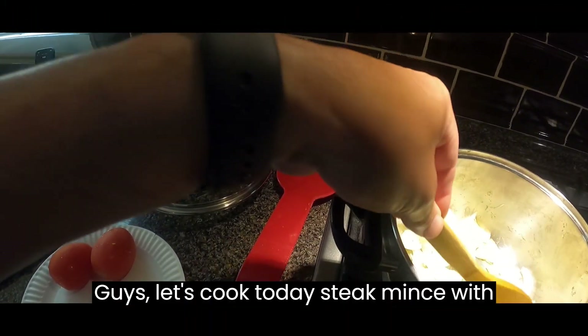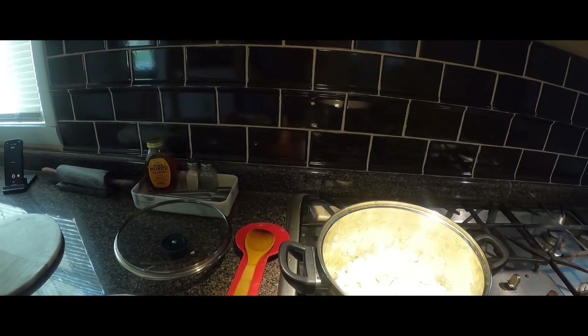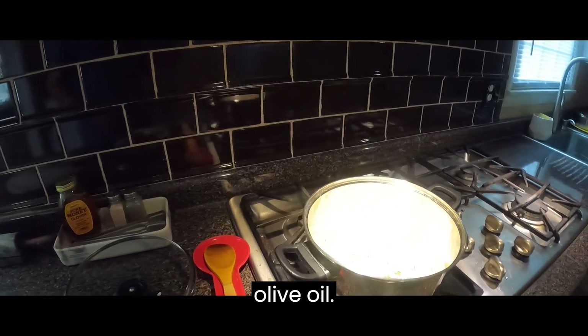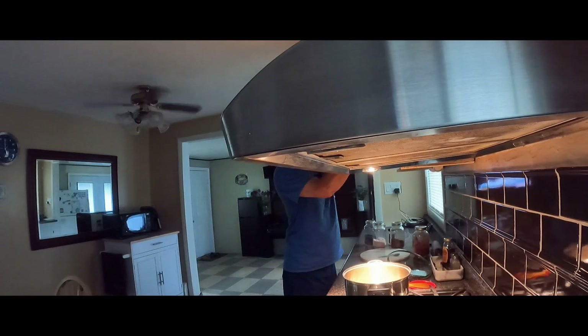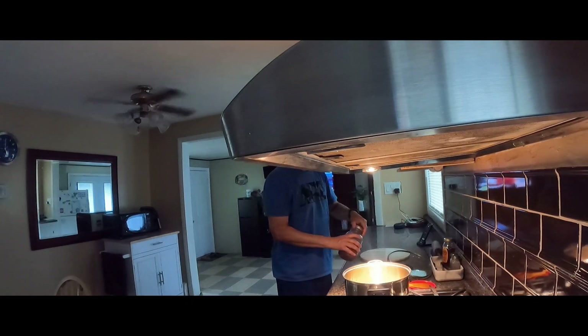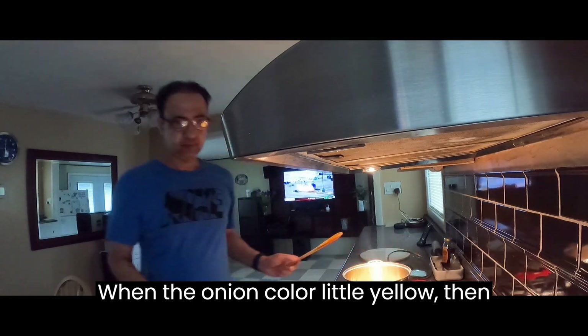Let's cook today steak mince with a bell pepper. First, stir chop onion and garlic in olive oil. Then add 2 chopped tomatoes. When the onion color turns a little yellow, then add salt.